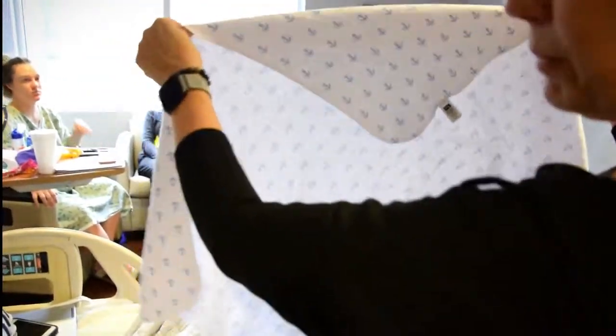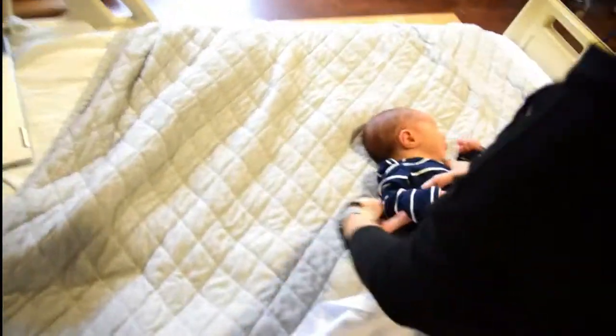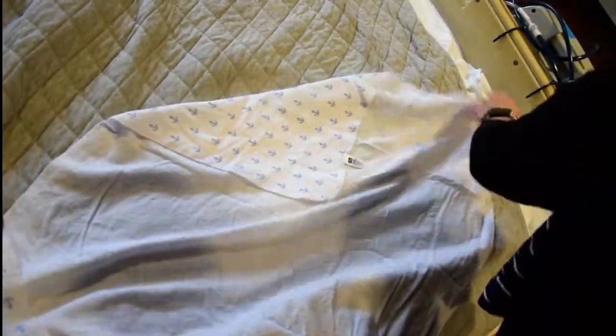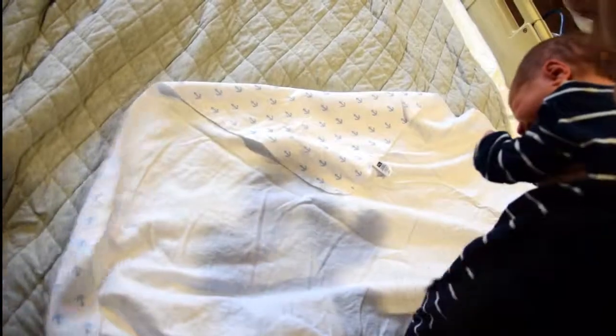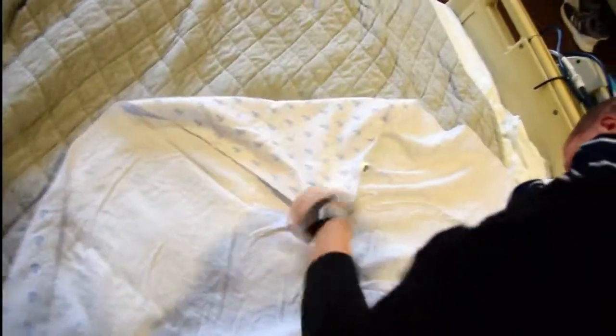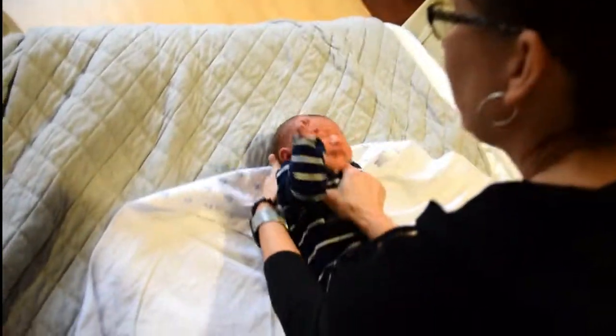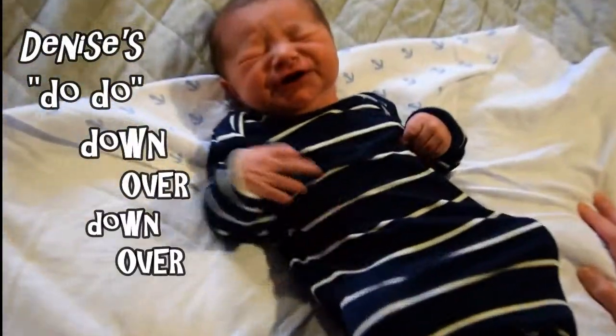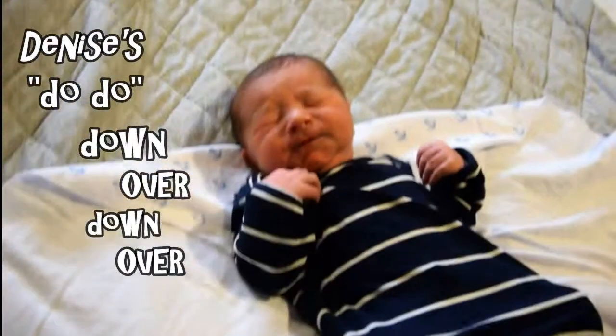You want to take a blanket that needs to have some stretch and some give. This baby is almost nine pounds, so we'll see if it works. You take the baby, and this is great for when daddy doesn't know what to do and mama's taking a shower. You're going to have a flap down, and the ears go below the line. I use the abbreviation doo-doo: down, over, down, over — I call it Denise's doo-doo.